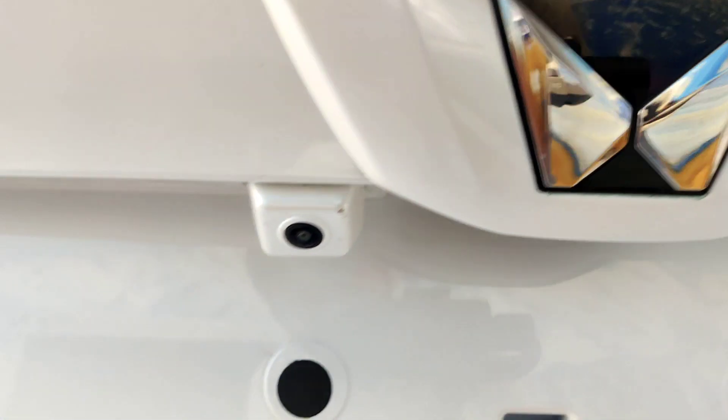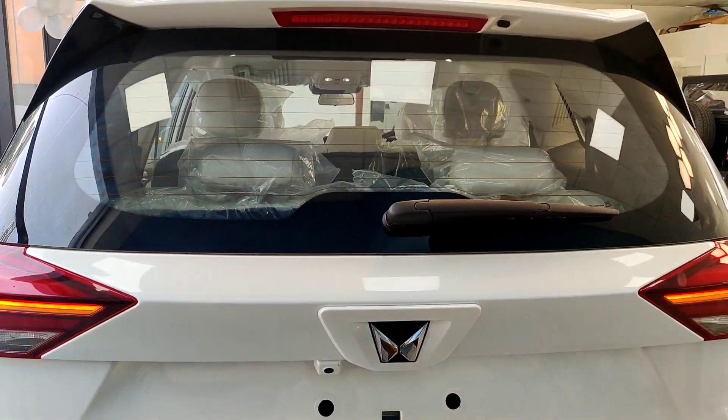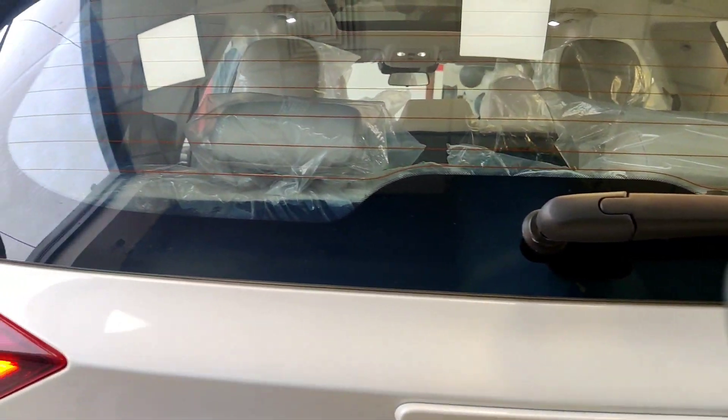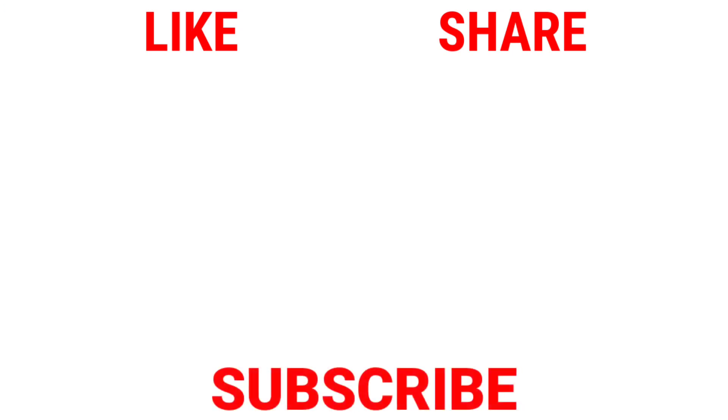The rear also has a reverse parking camera. So this is all about the exterior look of the car. Thank you so very much for watching this video. If you liked it, please like, share, and subscribe to our channel.